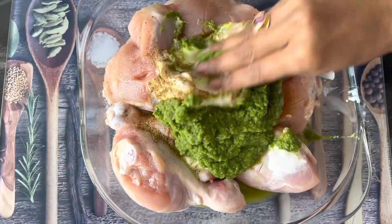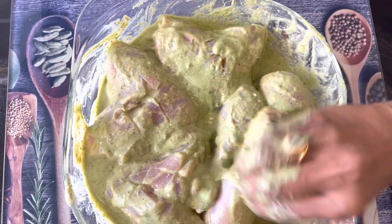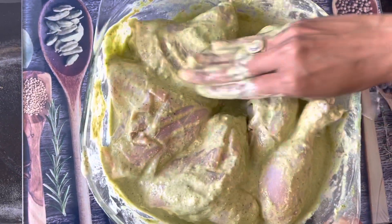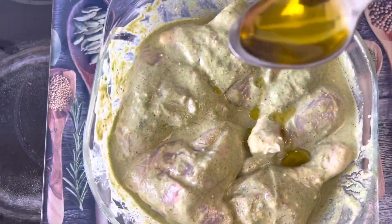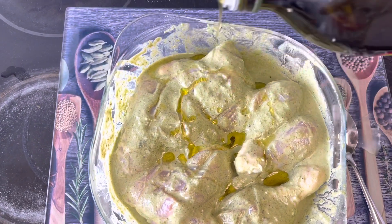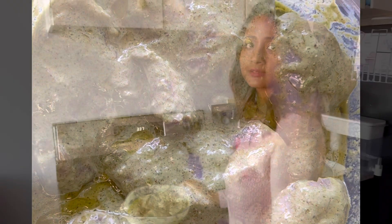These chicken pieces are very good and need to marinate. I have to massage the chicken well. I use 4 tablespoons of olive oil. I made it and put it in the freezer in the morning, so I have made it for the night and will bake it.